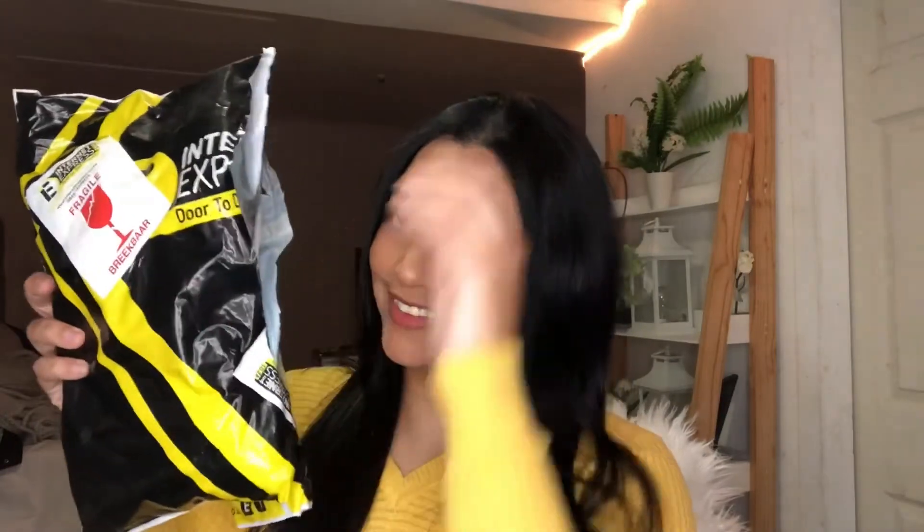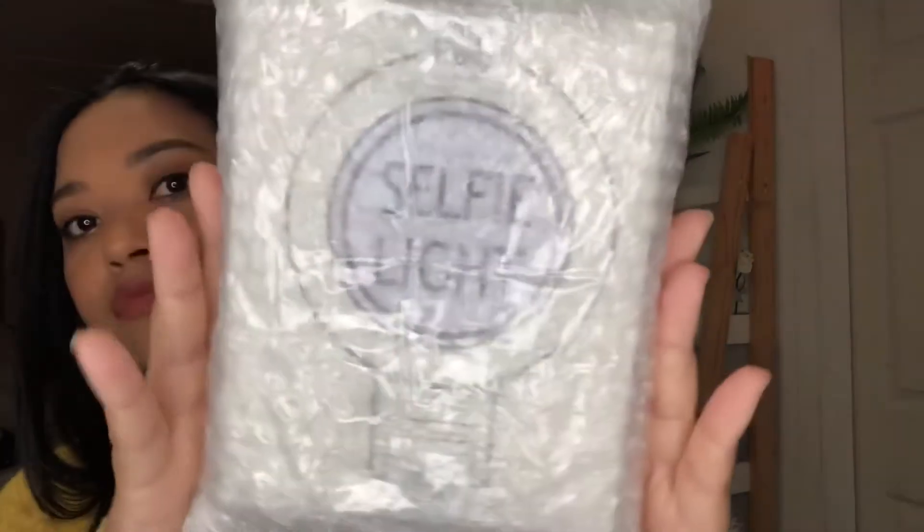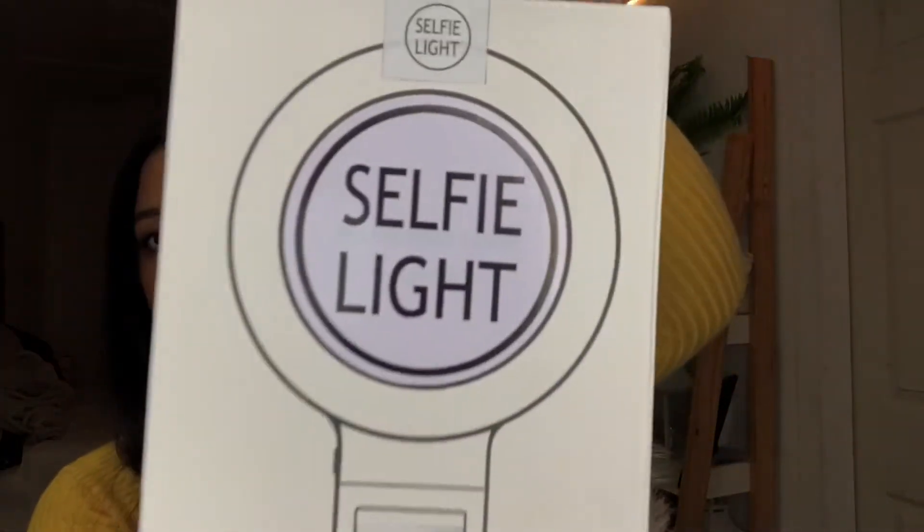I also received a free gift, which is a phone selfie light, but I got it on a different day, a few days later, because they forgot to add it to my initial package. Due to the delay, I actually received an upgrade and they sent this amazing phone selfie light.